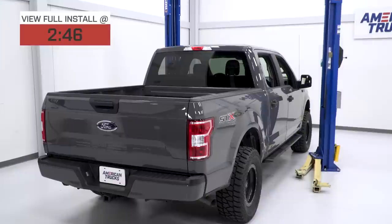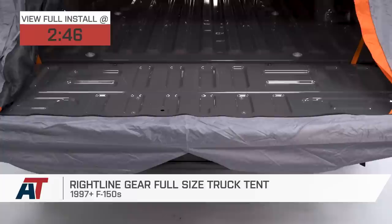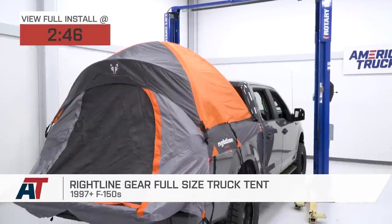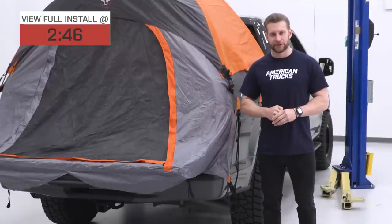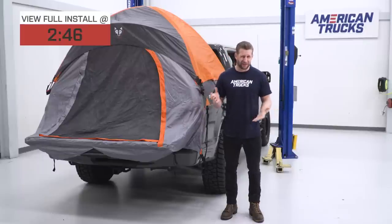If you're the type of truck owner who does a fair amount of camping and are looking for an affordable bed-mounted solution, let me introduce you to the Rightline Gear full-size truck tent. This very popular option is designed to fit the 5.5-foot bed in your '97 and newer F-150, but we do also offer them in longer bed sizes here on the site as well. Price point for this very popular option is mid to high $100 level.